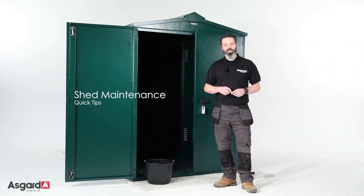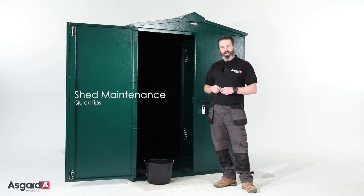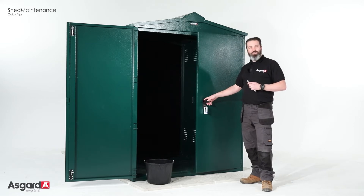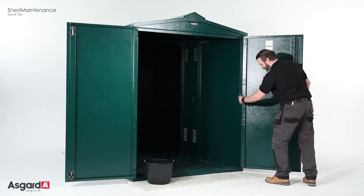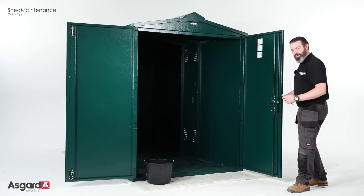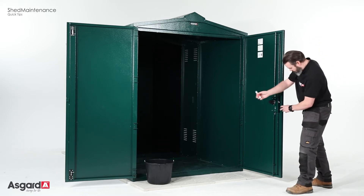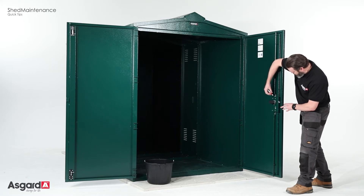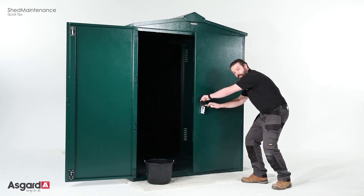Hi, I'm from the Asgard installation team and today I'm going to share a few tips on maintaining your new shed. We recommend greasing the hinges two or three times a year, just on the inside on all four points, and also the lock. You can use one of the service pens which you can get online, and just apply a few points in the lock there on the top and the bottom, and also where your key goes.